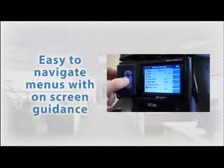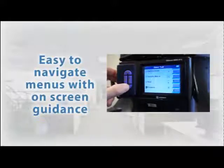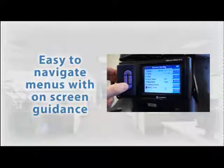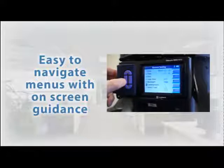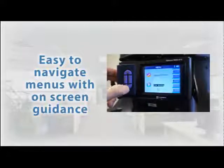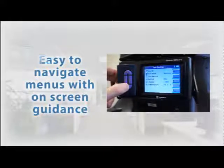There are four buttons on the meter that can be used to quickly navigate through the on-screen menus. Intuitive prompts are given on the display indicating which button to press for the corresponding action or menu choice.